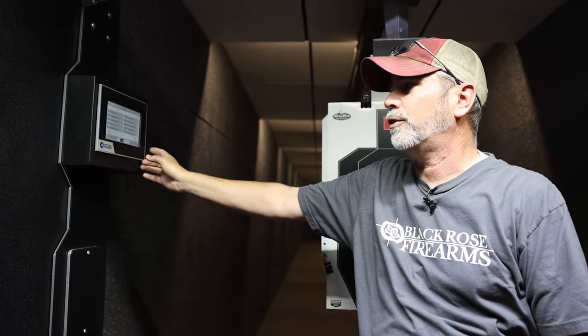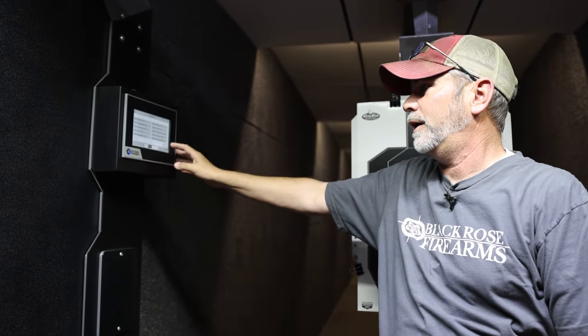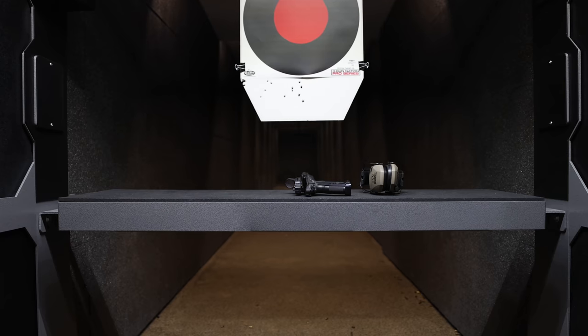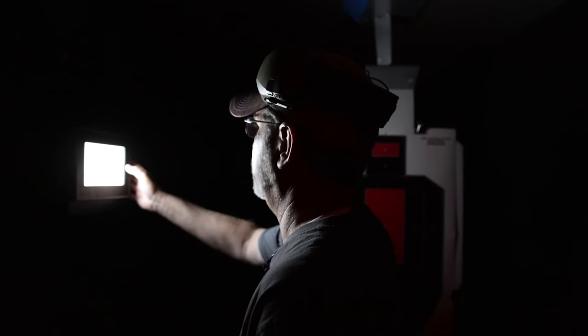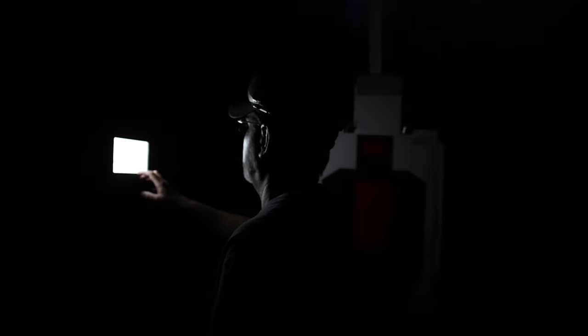You have different programs — for example, pistol advance. Then you get into the decision-making drills, charging drills, and reload drills. Okay, which program should we use? Let's go charging drill advance — let's put police one on both.